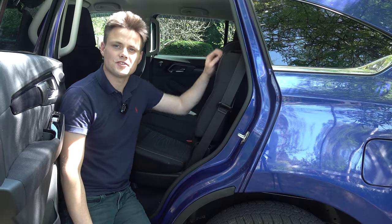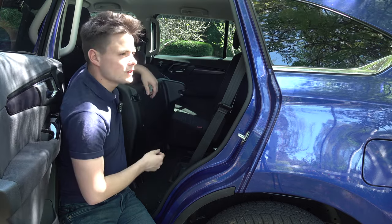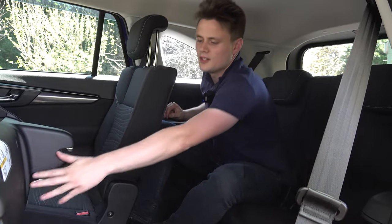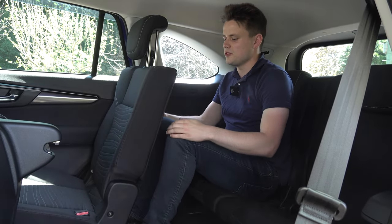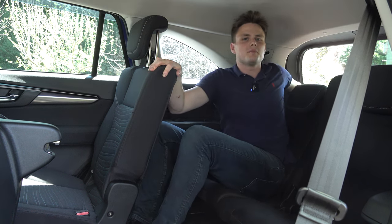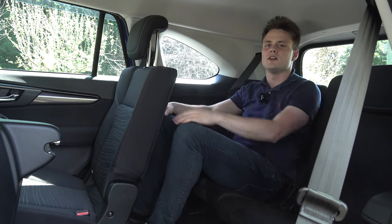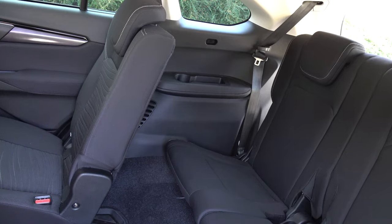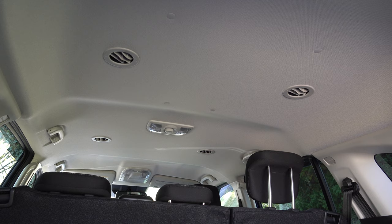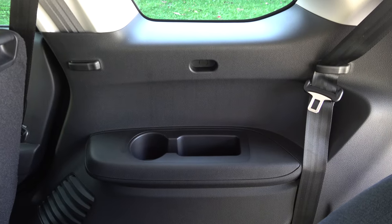To access the third row you pull a lever and fold the seat up, giving a nice wide passage. In the third row there's decent toe room, a little leg room, and a little headroom — reclining the seat back does give you noticeably more space for headroom and knee room, though toe room remains a little squishy. You do have air conditioning vents above and two cup holders plus additional storage slots on either side.